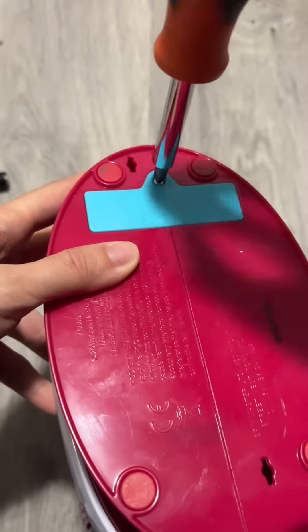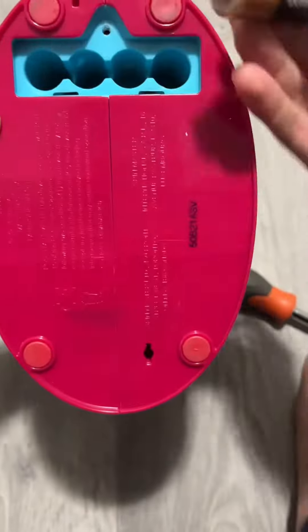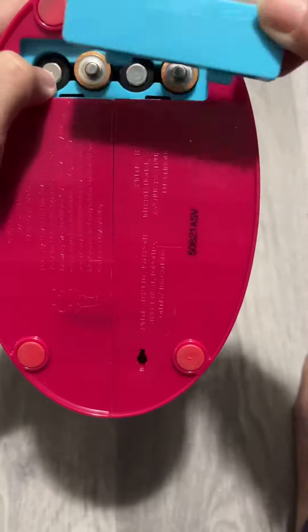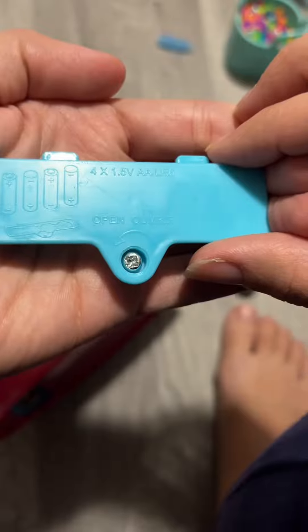To change or add batteries, you're gonna need four AA batteries. To put them in accurately, you can check the springs at the end. But if you're still unsure, the lid itself has the position of each battery shown, so just check that and you should be good to go.